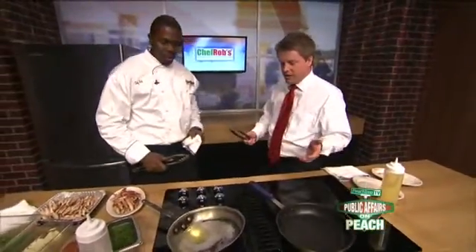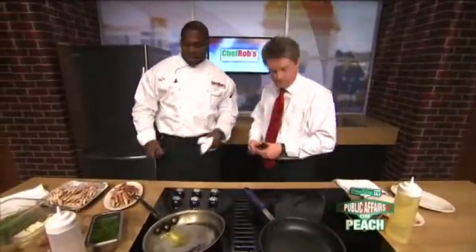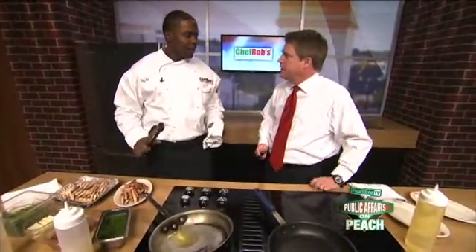We need that on Valentine's. How are you doing today? I'm great. Happy Valentine's Day. What are we cooking here today? This is going to be something quick and easy, and anyone can do it. This is something that we do at the restaurant — it's a big seller. Chef Rob's Caribbean Cafe and Upscale Lounge, located in the heart of Sandy Springs, been around for about nine plus years and we're going strong.